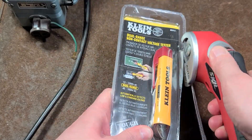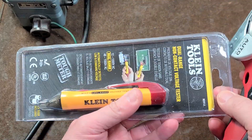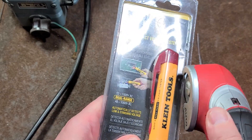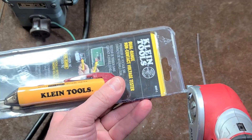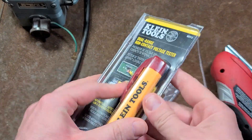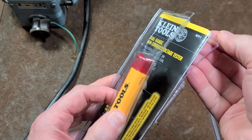How these things work, or how they operate, is they're able to tell you whether or not some electrical wires have power in them without actually having to touch them. So they are very safe.